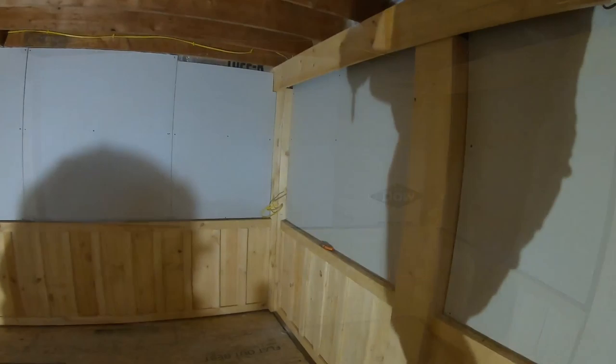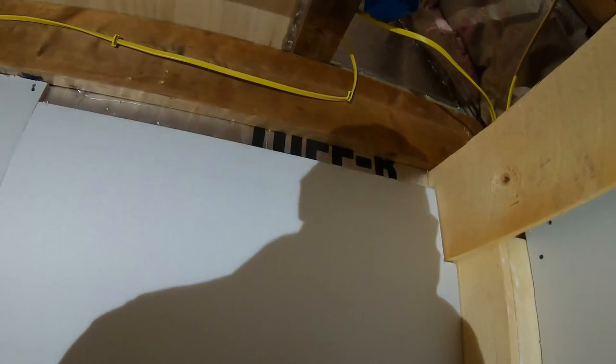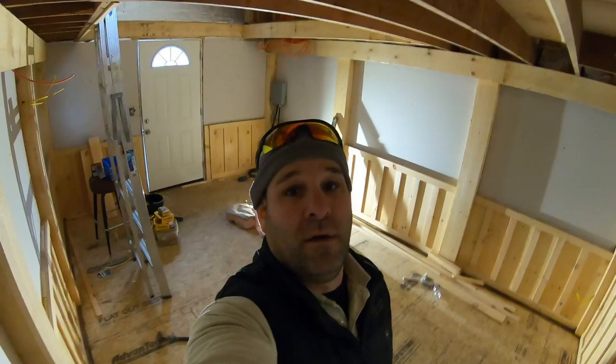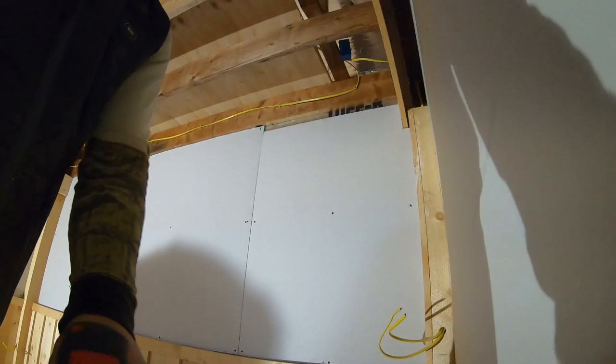Hit my goal — lunchtime! Got the whole bottom floor in. Just one little piece up here to nail, but I'll grab that after I eat. The boss made some homemade pizza — oh yeah, all about it. Get a couple more screws in this one, call it lunchtime.